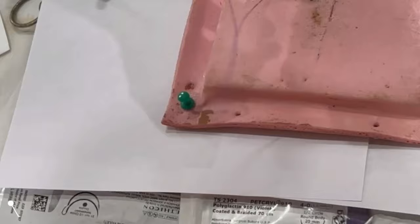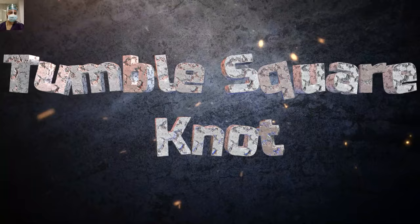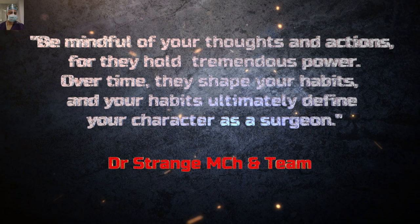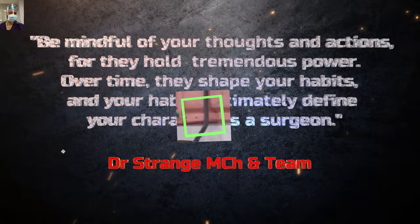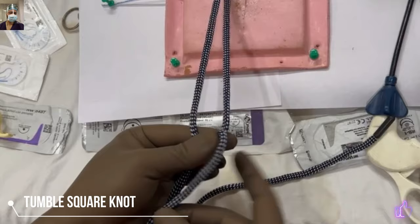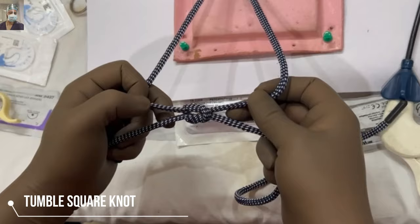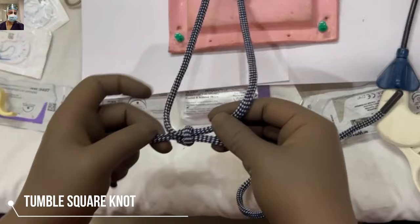For tougher ligament structures, the Tessai knot provides security. The next knot will be the Tumble Square knot. It is both an extracorporeal and intracorporeal knot, so we will demonstrate it in the intracorporeal knots section as well in the upcoming series. I'm not very fond of this knot, but for the sake of completion I am sharing it — and you will definitely require it while doing intracorporeal suturing. We make a secure half reef knot, then reverse it, then tighten — tumbling basically means straightening the knot.